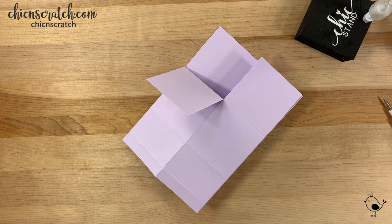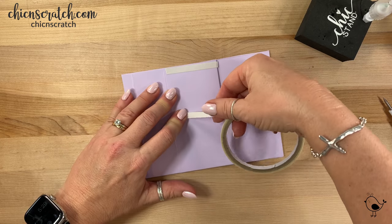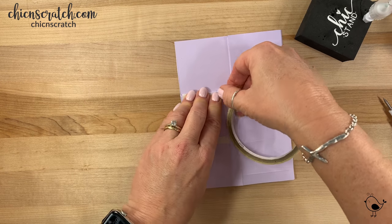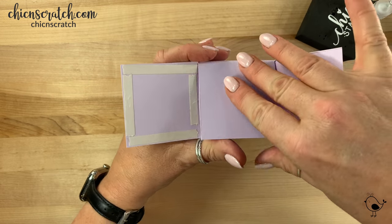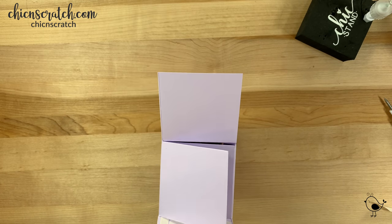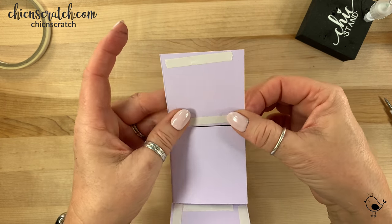I want to make sure that I actually get my adhesive all the way to the edge. I don't normally use this much adhesive on the box, but you'll see why in just a minute. It's going to fold, and then that's going to fold, and I would actually put adhesive on this piece as well.